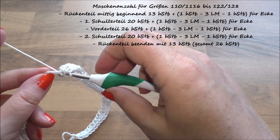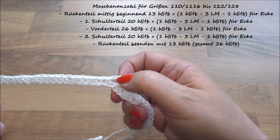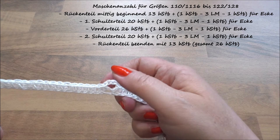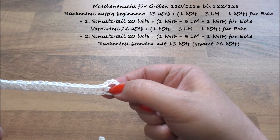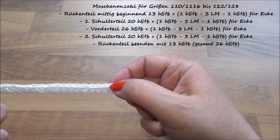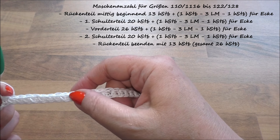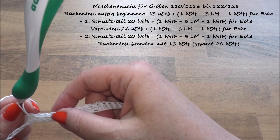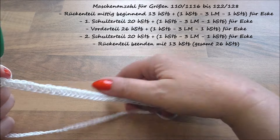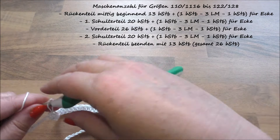Da haben wir jetzt 20 halbe Stäbchen. Die Ecke hier nicht mitzählen, also die lassen wir weg, sondern ab hier zählen: 1, 2, 3, 4, 5, 6, 7, 10, 11, 12, 13, 14, 15, 16, 17, 18, 19, 20 – jawohl. Und das ist das, was über der Schulter hängt.